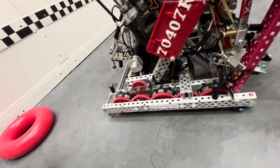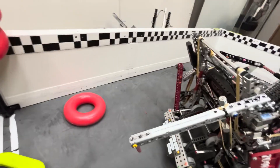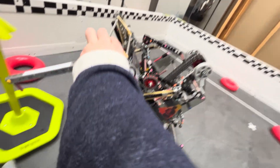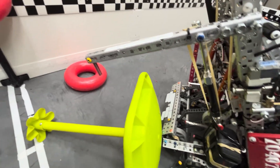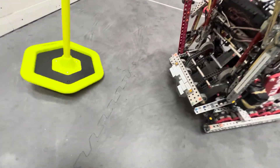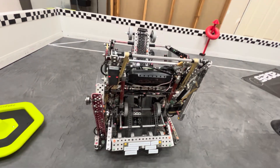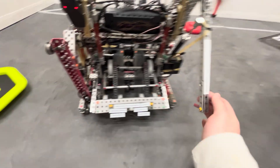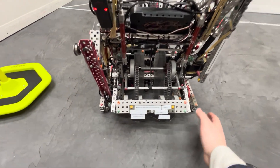We also had a goal tipper — just a little stick we put out. We could turn and tip over the goal, and we could also try to untip goals using a small standoff on the end. But this definitely wasn't as efficient as some 360 Lady Browns for tipping goals, which is another reason we're switching. We only added this because we were being limited by our wall stake mech.